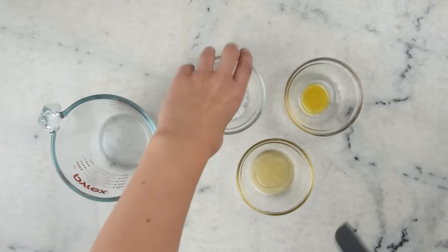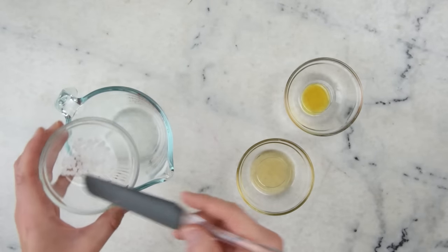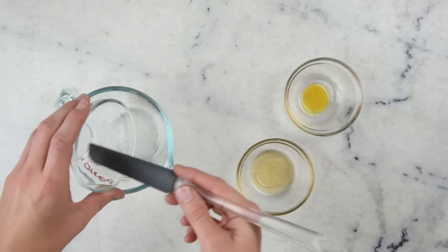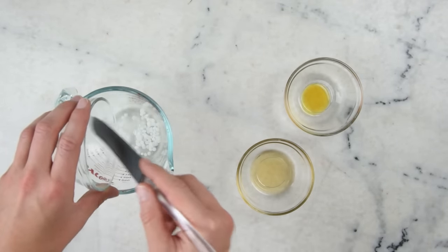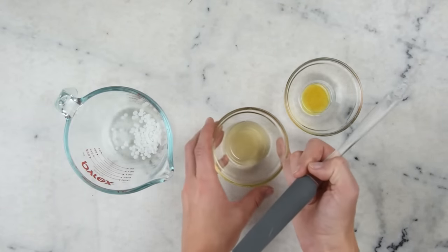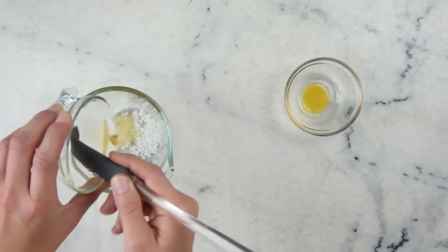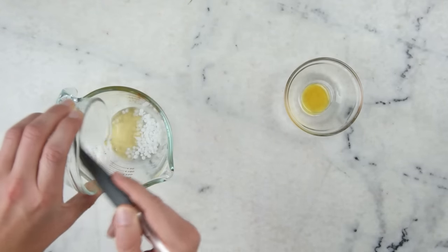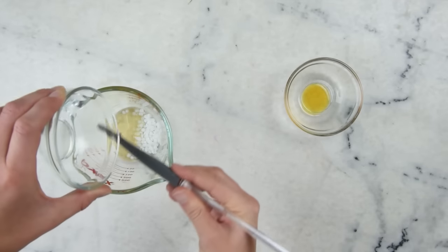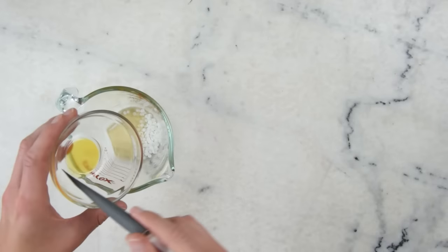We'll kick things off by getting all of our oil parts into a heat resistant glass measuring cup. Here we have 4 grams of BTMS-50 — this is our emulsifier but it also has excellent conditioning properties. Then we'll add 6 grams of Marula Oil, which is a lovely lightweight antioxidant-rich carrier oil from Africa, and 1 gram of vitamin E oil.